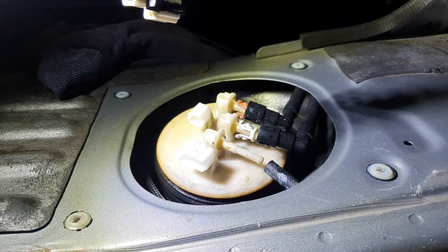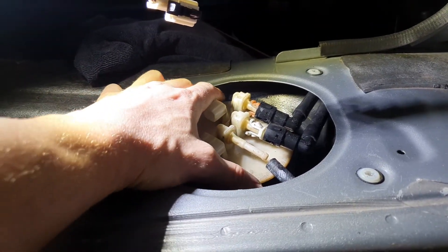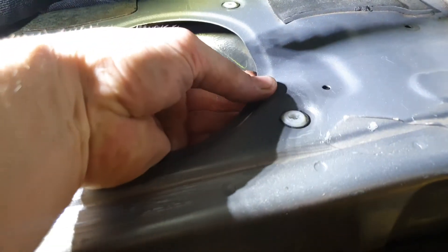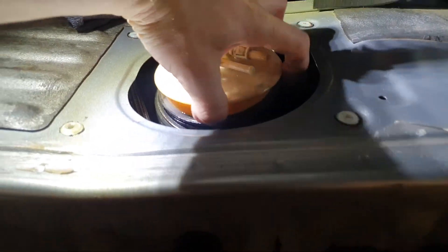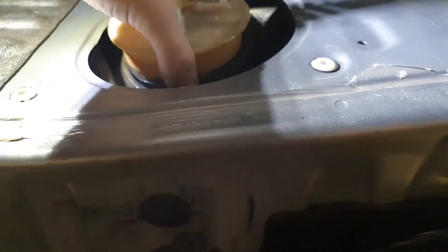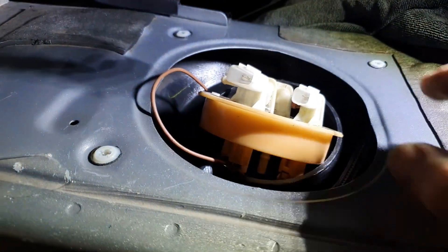Whenever you're working with the fuel system, always disconnect the battery - make sure there's no potential sources for spark. Very dangerous. I'll push these lines to the side for now and tuck them under there somewhere. There's the fuel hat assembly rubber seal - try not to drop it into the tank. I'm going to put the camera down - I really wanted to show you guys me removing the fuel pump so you get an idea of what it's like actually pulling this out.